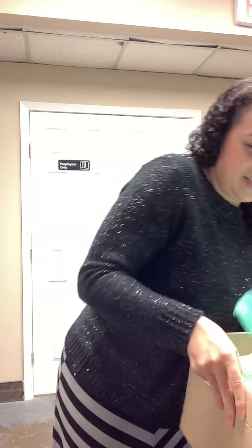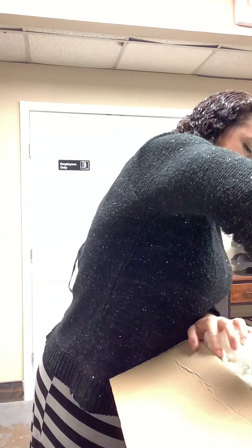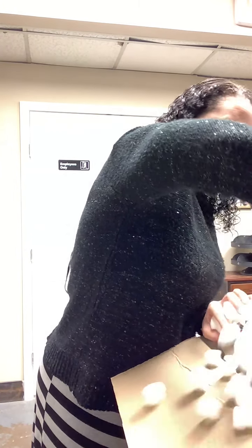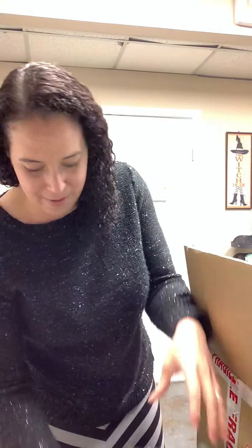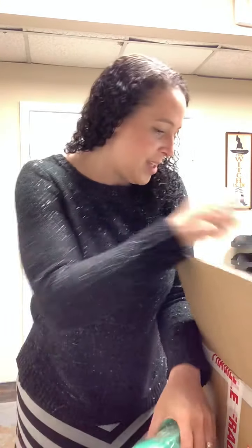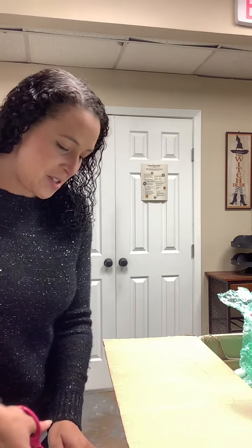Oh my, this one's big! Tara, I might need your help holding the box while I dig this one out. It says 'open with care' — now there are packing peanuts everywhere. I wonder if they're the kind that disintegrate in water. No, no, don't do that — we're going to need a pair of scissors to open up another one.